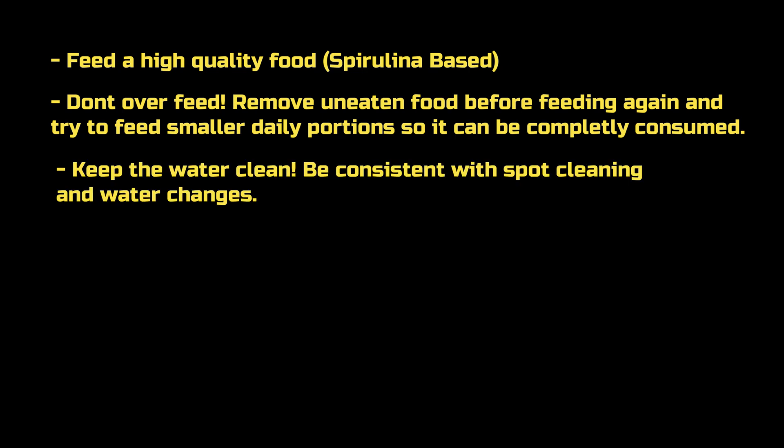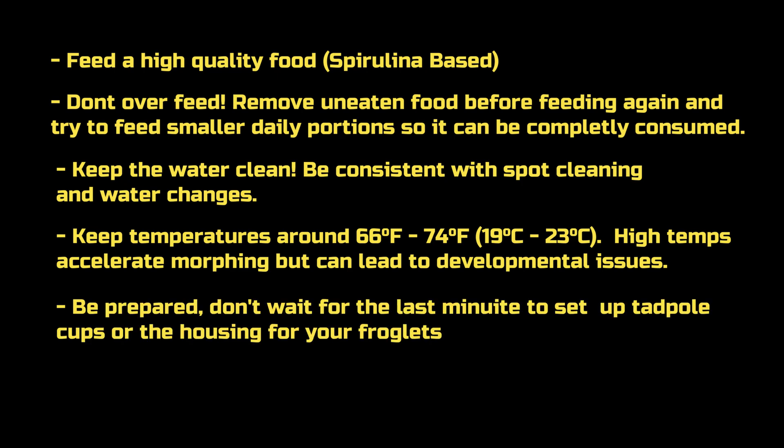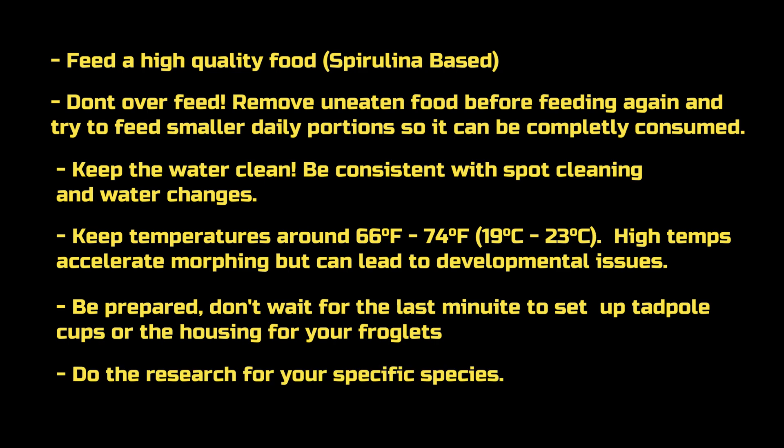Along the same lines, just try to keep the water clean — do some spot cleaning, just top the water off with whatever you remove. One thing I did forget to mention was the water temps, which is pretty much the same as what the adult frogs like to be kept in. Besides death, there is the added risk of developmental issues if the water temps for tadpoles are kept in the high 70s. Just be prepared — it never hurts to have things set up early. And last but not least, just do your research. Not all tadpoles need to be cared for the same way, and some of them you don't need to take care of at all.